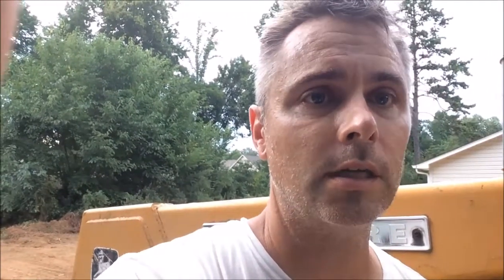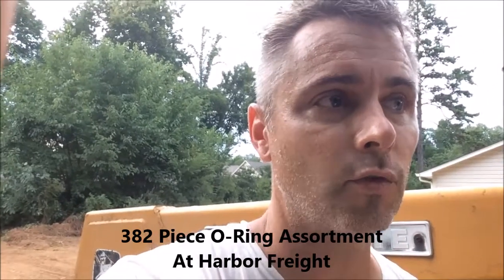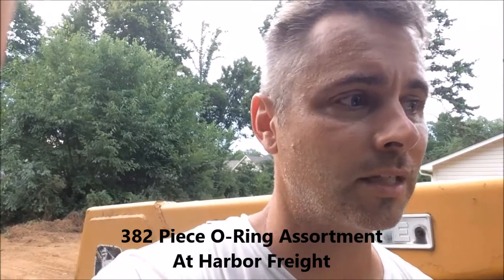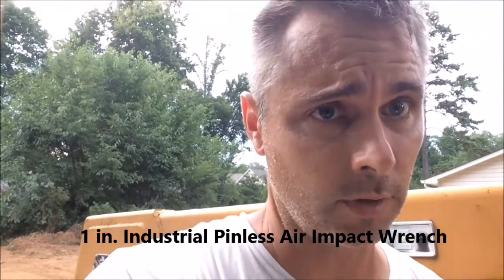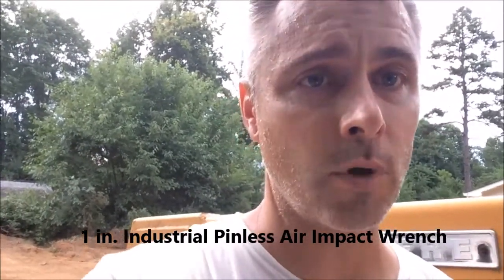O-rings — Harbor Freight has little packs, actually full sets, that are pretty cheap and they seem comparable to the ones you'd get at your supply store for your machine. And a one-inch impact wrench — I've used it a number of times on my machine. I got the one from Harbor Freight.